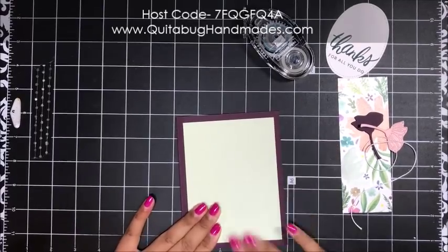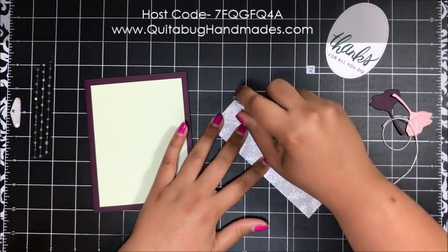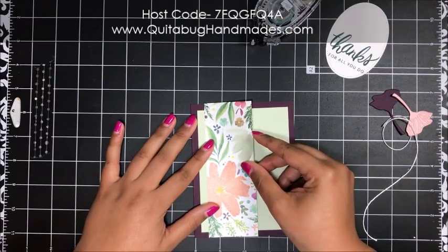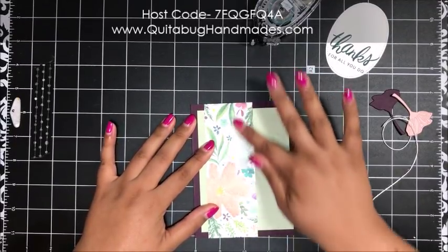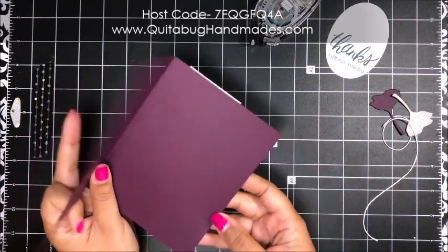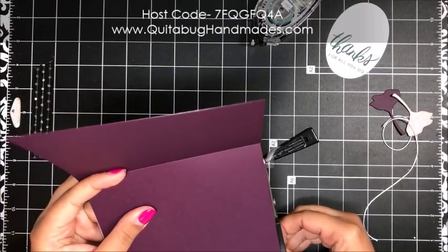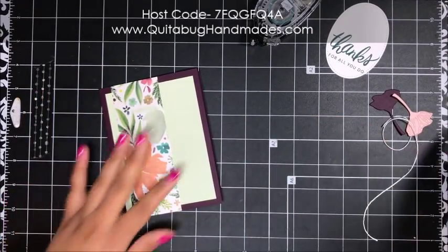Then another piece of that Frosted Floral designer series paper — I just love this paper. I'm adding adhesive; this piece is going to stretch from top to bottom on the card, leaving just a tiny bit of Soft Seafoam showing on the left-hand side. If your designer paper hangs over the edge just a tiny bit, you can snip that off. There are coyotes howling outside — we live across from a field of trees and there's a whole family of them!